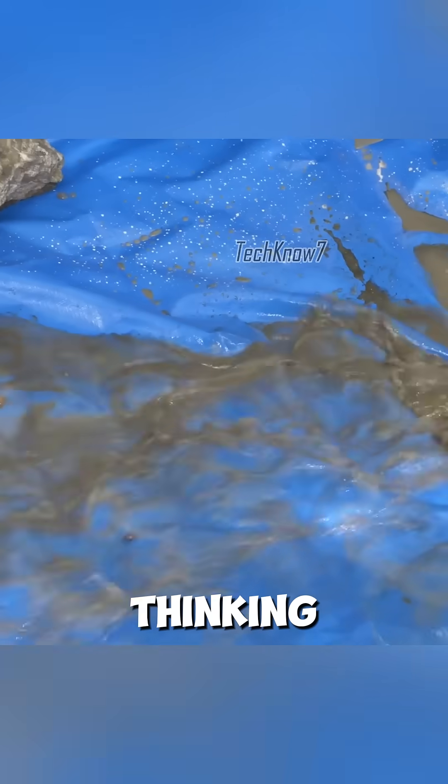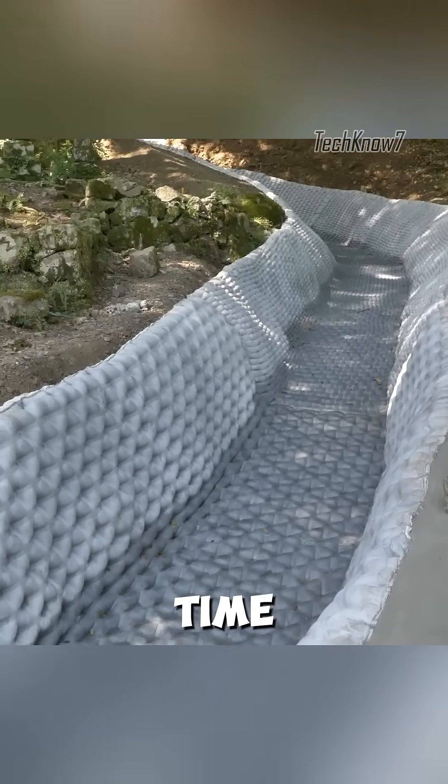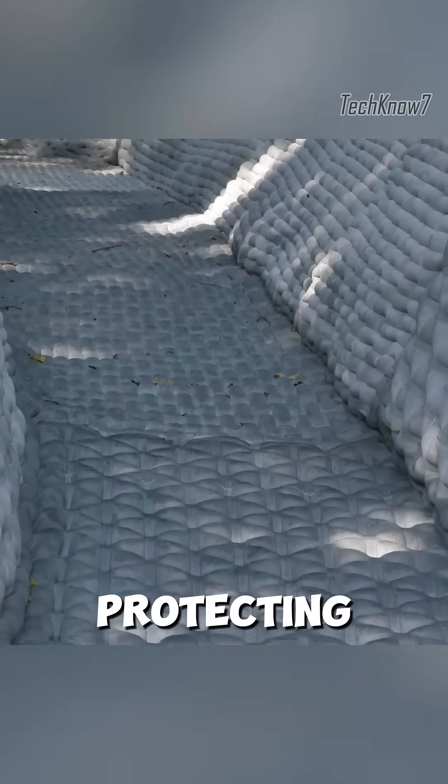By combining smart materials, simple tools, and innovative thinking, fabric formwork demonstrates how the construction industry can adapt to modern challenges, saving time, reducing costs, and protecting communities.